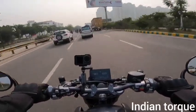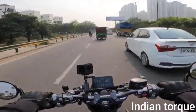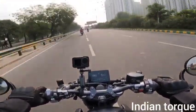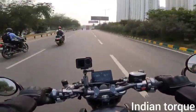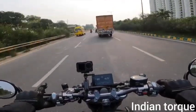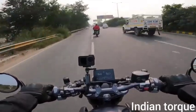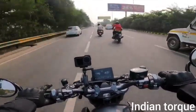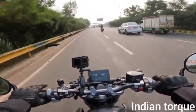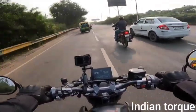You can easily go to triple-digit speeds. This bike is very good. Whether in the city or on the highway, you can push the speed up through the gears and it performs well.